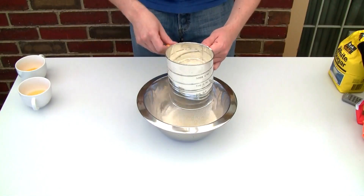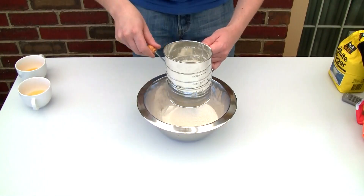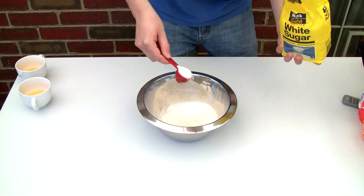We're using one and a half cups of flour here guys, and I'm going to double sift it. This will help make the pancakes light and fluffy.